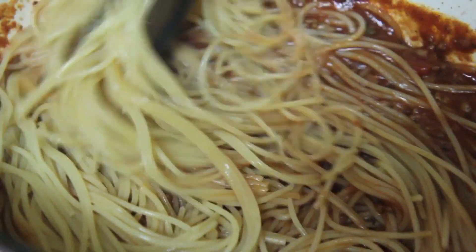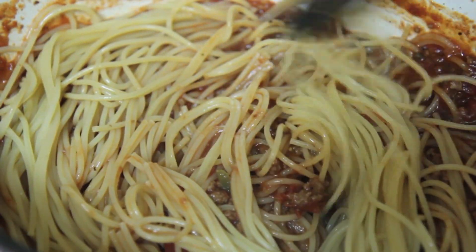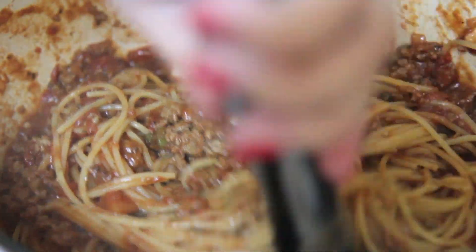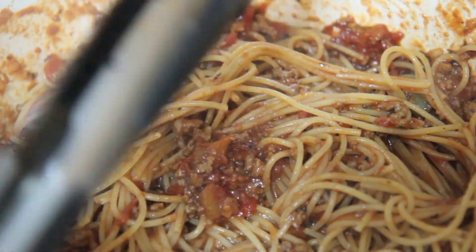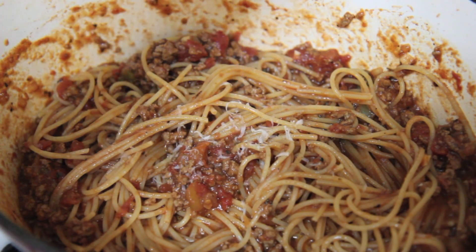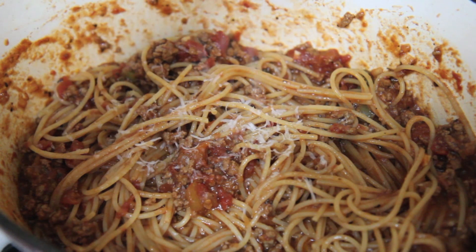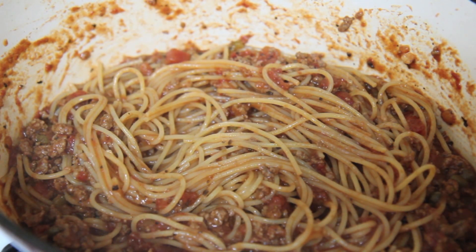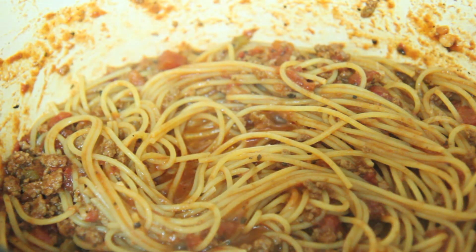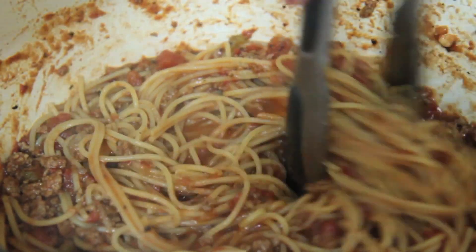You can use any type of pasta you prefer, except jumbo shells — that would be weird. I always like to add the pasta in little by little so I have a good balance of pasta and sauce. You don't want to add a ton of pasta and wonder where all the sauce went — you'd be left with dry pasta. Go ahead and add in some parmesan cheese if you like; that's optional. Give everything a stir, then cover this and let it warm up for about 10 minutes to become even more flavorful.